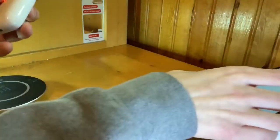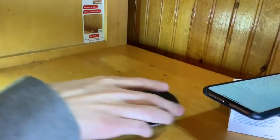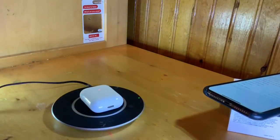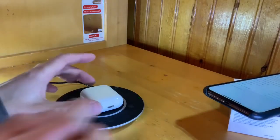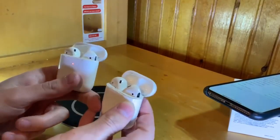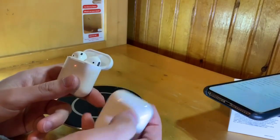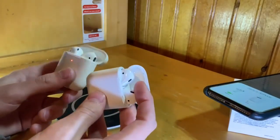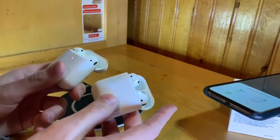I'm going to test out the wireless charging capability. I just have a basic wireless charger — let me set it in the middle of it and bam, it's charging. That's basically the key difference between these AirPods. There's nothing physically different about them at all — they just wirelessly charge now. Plus the chips are different, and the AirPods sound a little bit louder.